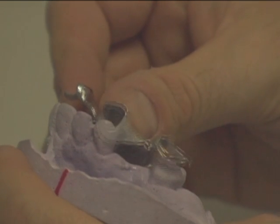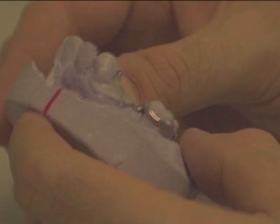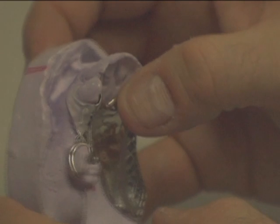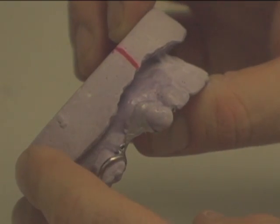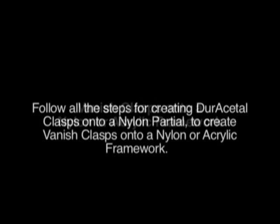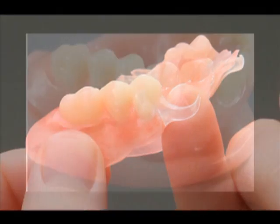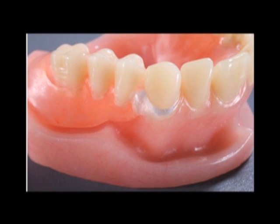Finishing. Here is a complete partial with attached Vanish clasps ready to go for try-in. Vanish clasps are also available for a nylon or acrylic framework. For more information, visit www.vanishclasps.com.au. Thank you.